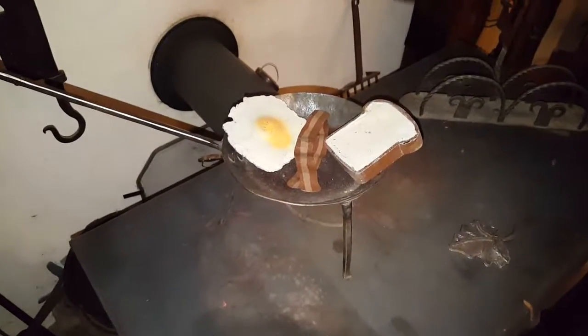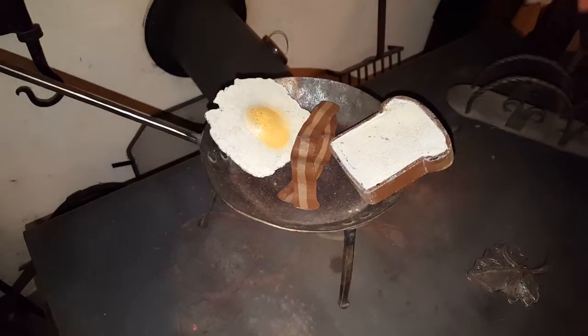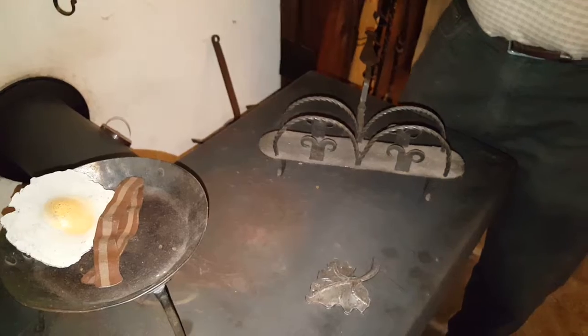If it's got legs on it, it's a spider. This is a toaster. You set this on the hearth. They had big beef ovens.